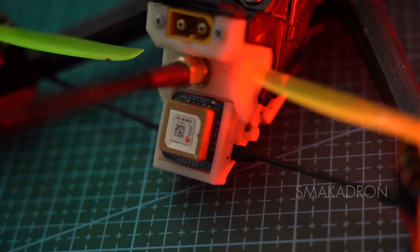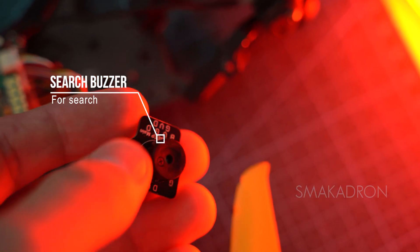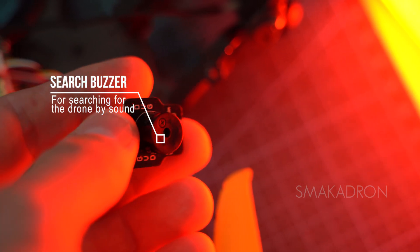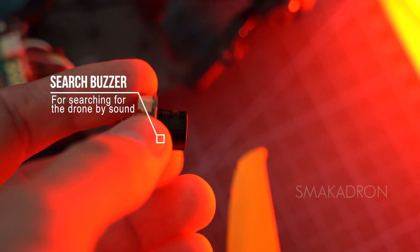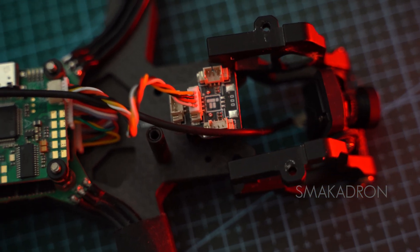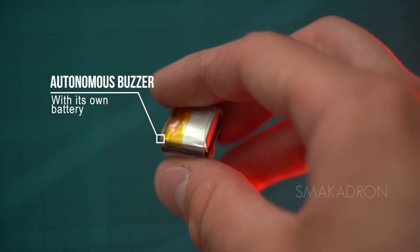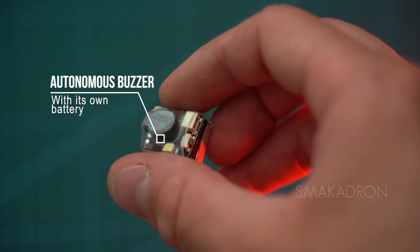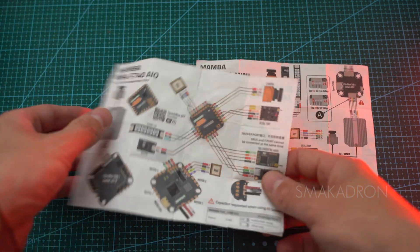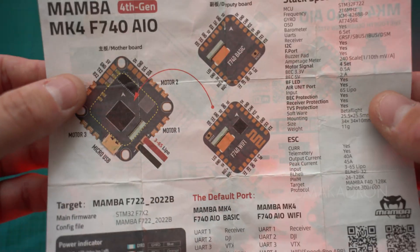There is also another electronic component that often helps locate the drone by sound without GPS — a buzzer, or beeper. This is a small plastic cylinder that is also soldered to the FC, and in case of loss of communication with the drone, it automatically activates a beeping scenario, allowing us to find the lost drone, provided that the battery has not disconnected after the drone's fall. However, there are already autonomous buzzers that operate from a separate miniature battery. Each manufacturer of FC or AIO provides a recommended wiring diagram for connecting the electronic components to each other, which is very convenient and speeds up the assembly of your FPV drone.